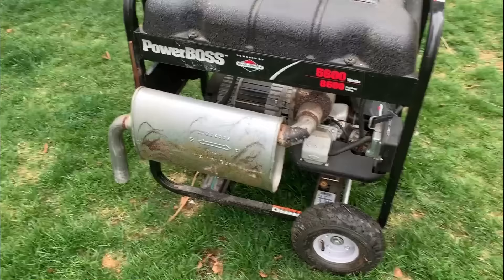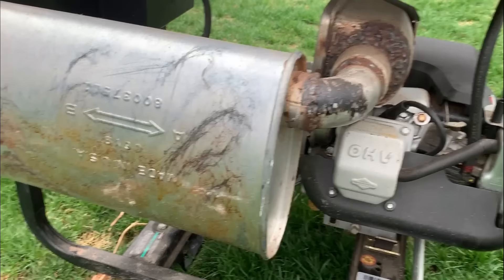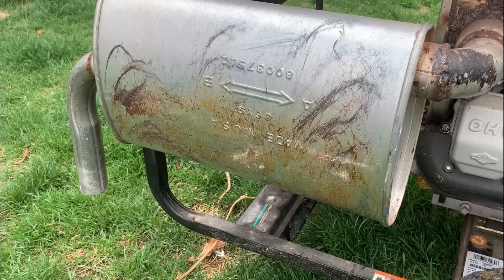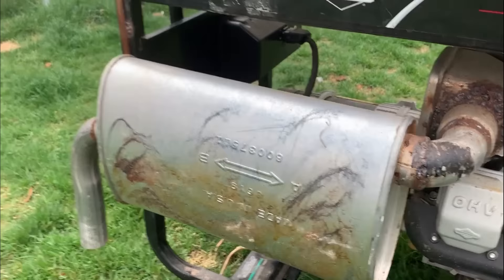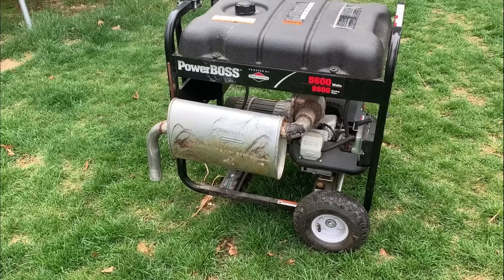And as you can see, someone put a car exhaust system on here and they attached it directly to the OEM system. So it's kind of going through two mufflers - so it'd be twice as quiet, right? Well, I'm not so sure about that. So I do want to measure how loud this is. I'm going to get a decibel meter and we'll do a quick test the way it is now, put it back to how it should be, and we'll do another test just to see what kind of a difference we're talking about.